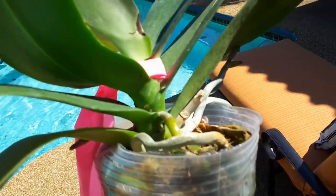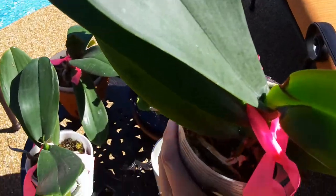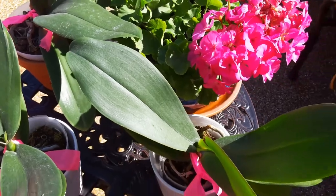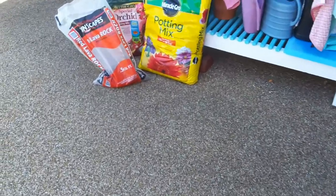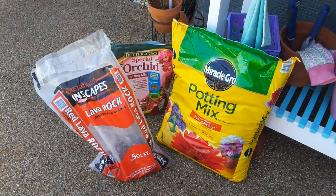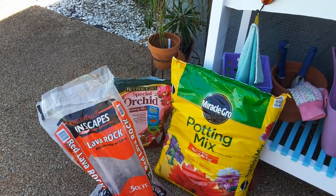I'm not going to repot these bargain orchids because they're doing well and I'll just leave them alone. Knowing my luck, if I repot them they'll die on me. What I am out here for is to repot the bromeliad with a potting mix combined with orchid bark and lava rock on the bottom. I'll probably show you the finished result but I don't think I'll videotape the process.